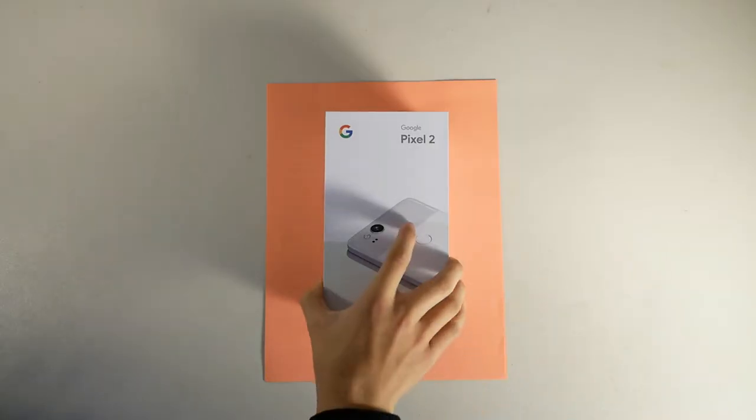Hey guys, Tony here from TecTonicBite and this is the Google Pixel 2. I've used it for about two weeks now and here are my thoughts.